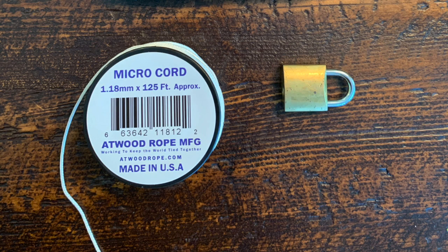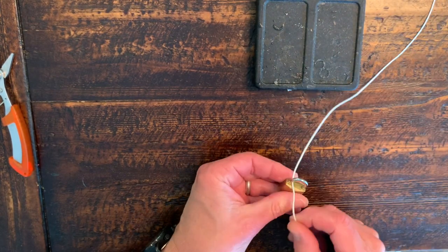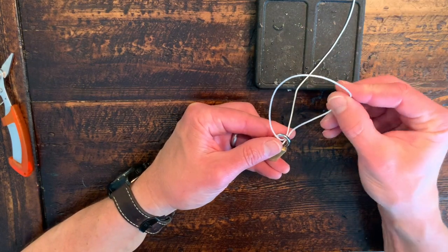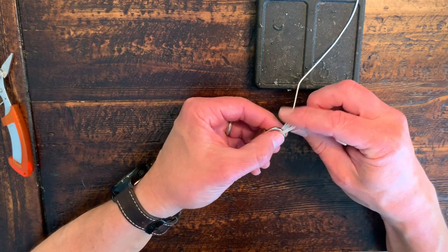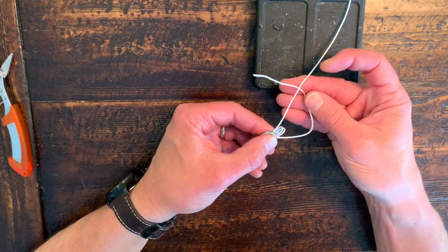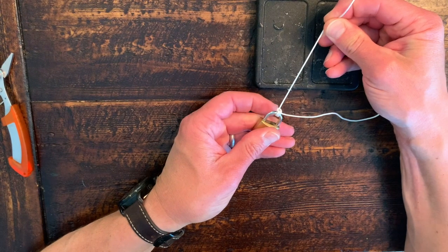Now let's get into tying this knot. I'm going to do a demo with some micro paracord and a lock to help you see the mechanics clearly. Let's pretend this lock is either a ball bearing swivel or a hook eye. I'm coming up through it from the bottom, working towards my right — from behind, front to back, left to right. I come from behind and go through again — that's the second time. Form a small loop to the right of the first time through. Now I'm going to go through again from behind, to the right of the previous two times.